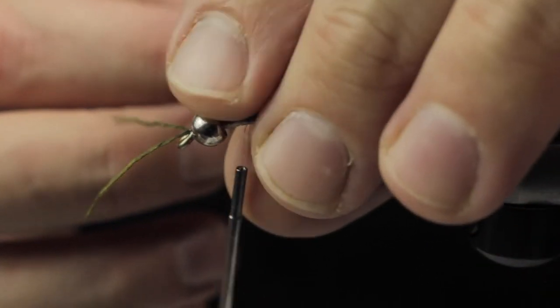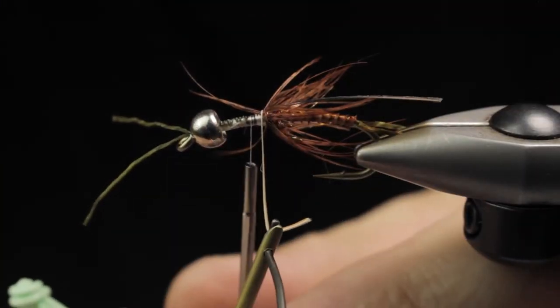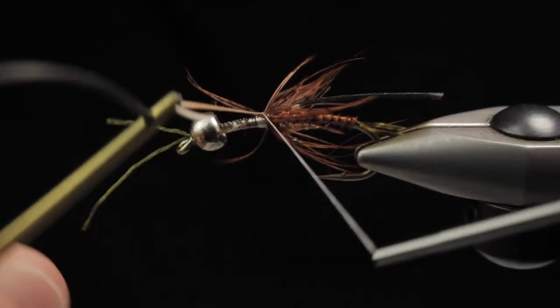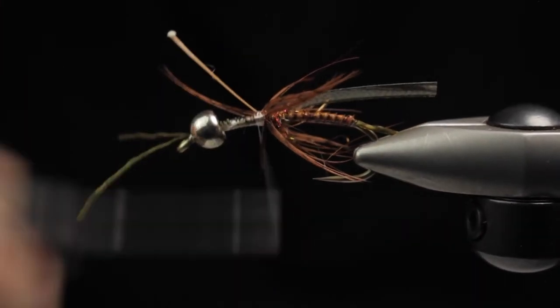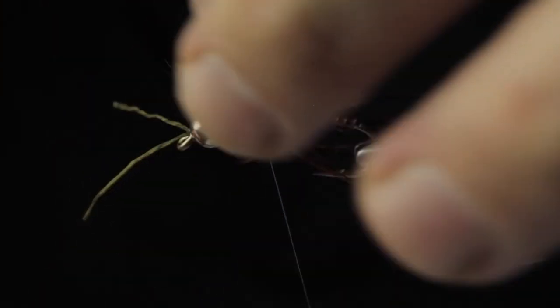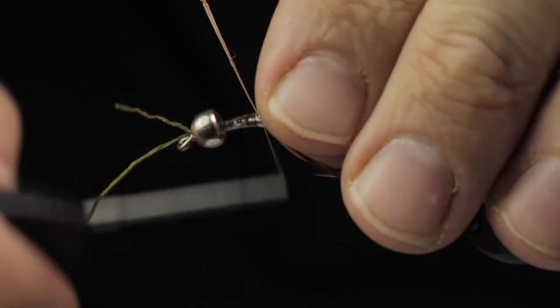If any fibers are left pushed forward, once we get it secured we can just move them back, wrap them in place, and they'll be good to go. Perfection at this point is not uber critical.